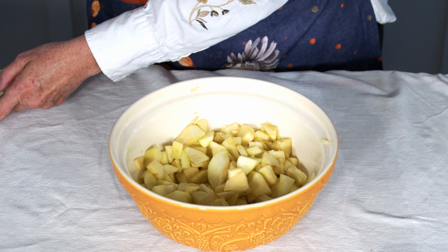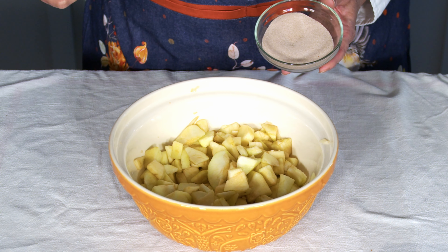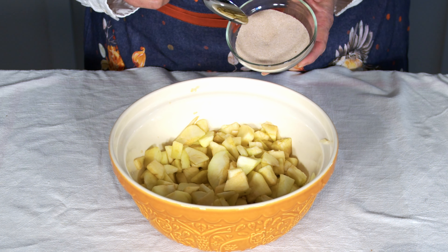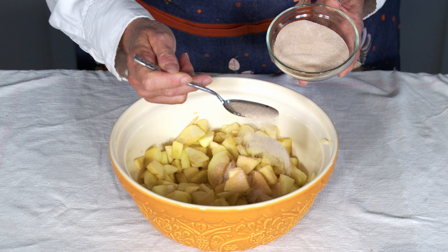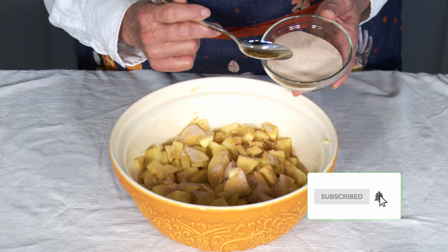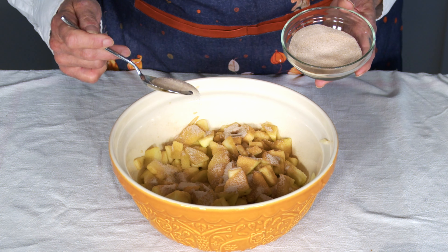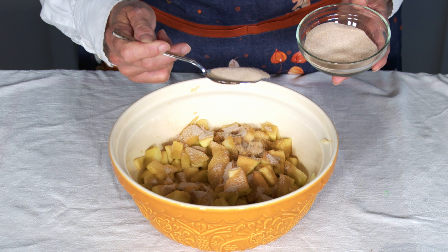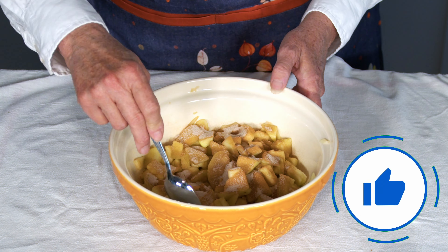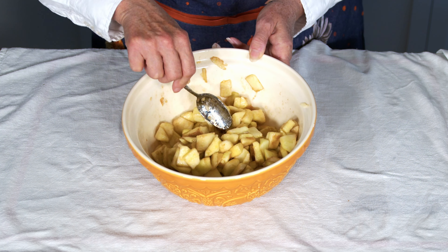We're going to start off — I've already cut up about six apples, that's about a pound of apples. I'm going to put some cinnamon sugar in there: about half a teaspoon of cinnamon and a third of a cup of sugar. We're going to use about a third of that on the apples now.